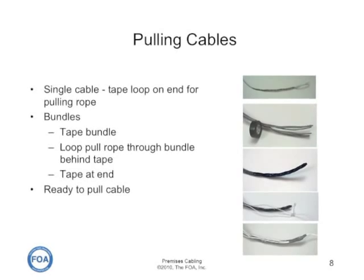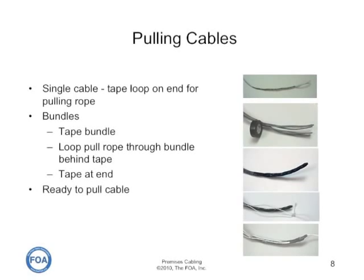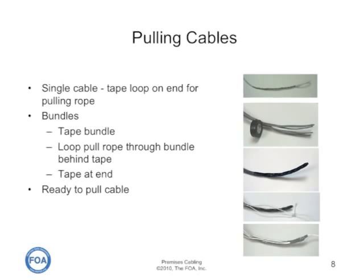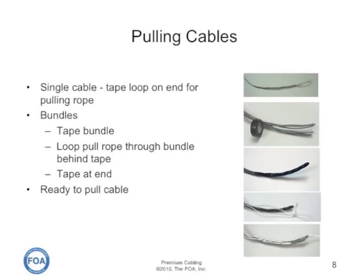To attach a pull rope or pull tape to a UTP cable, you can either take a single cable and simply form a loop out of the cable itself to attach the pulling rope, or on bundles of cables use a different approach.